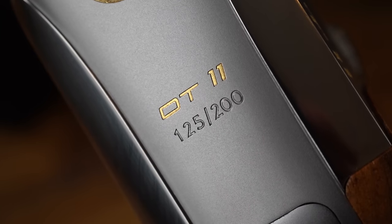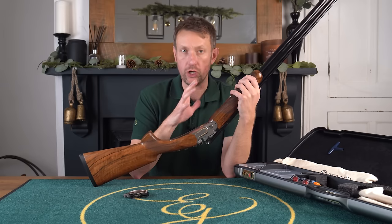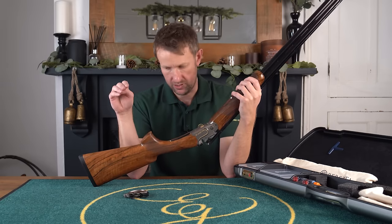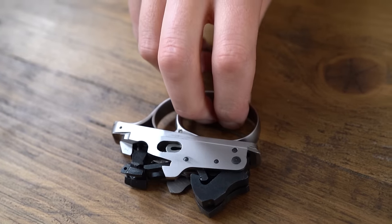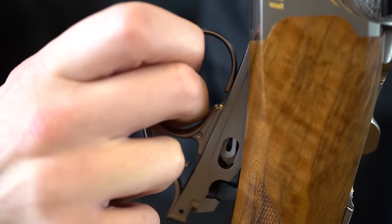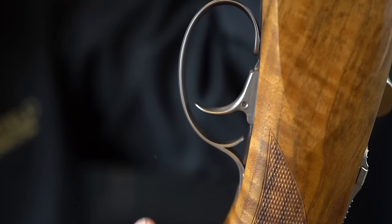On the underside, we've got number 125 of 200 — this being one of the 200 32-inch sporters. So if you've got one of these, there are another 199 people in the world with the same gun, obviously with a different number. We'll pop the trigger back in, which is basically the reverse of exactly what you've done, because otherwise you can have all sorts of problems.